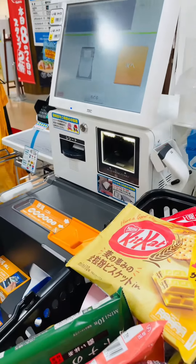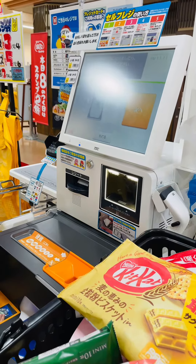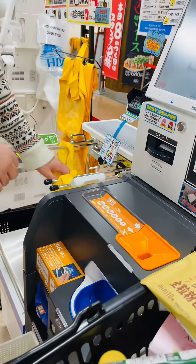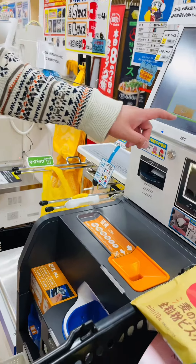How to use a self-service counter in Japan. Gather all the goods in a basket. Choose a plastic bag and hang it on the weighing machine. Bear in mind that plastic bags here, or grocery bags, are not free.